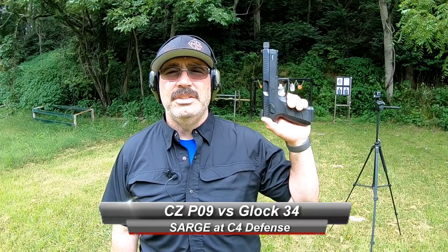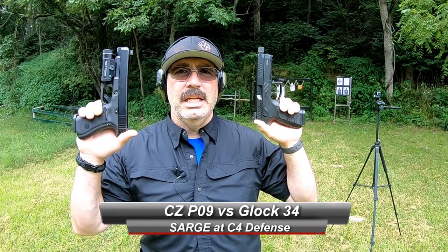This is Arge here at C4 Defense, and today we're going to talk about two of the larger 9mm pistols that you can buy: the CZ P09 Duty — this one is suppressor ready — and the Glock 34 Gen 5 in MOS configuration. Let's go ahead and empty these out and make sure they're safe.